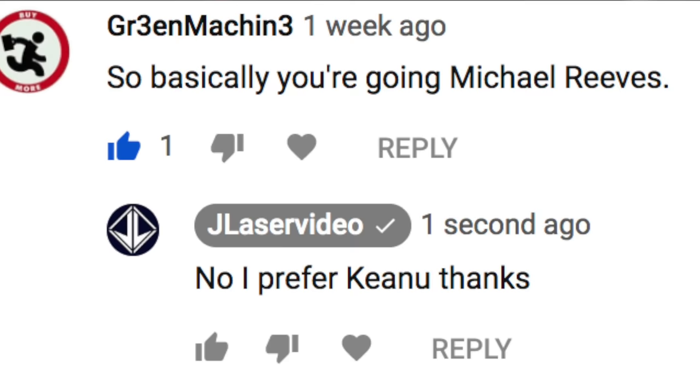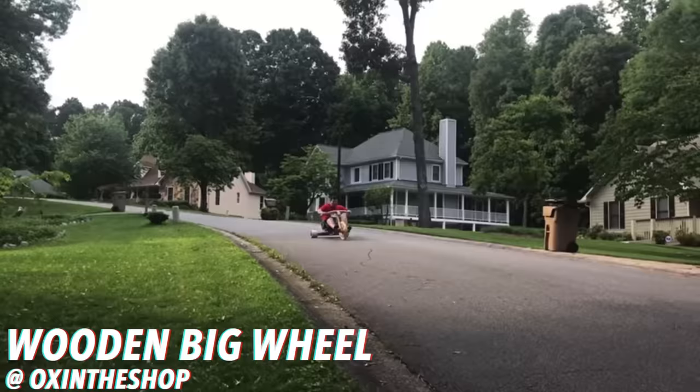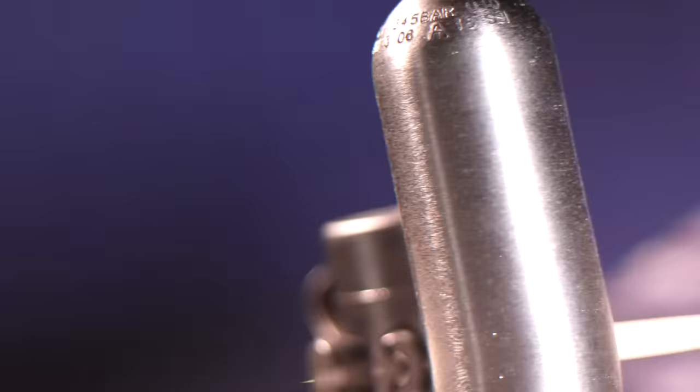Back to past Jake reading comments. One says I'm going Michael Reeves — I prefer Keanu, thanks. And one from Noah: 'You're the guy who got me into engineering' — hell yes, that's what it's all about. Here's some sweet stuff you guys made and sent me on Instagram, including literally an armor suit made of wood. If you've made anything cool, send it my way.